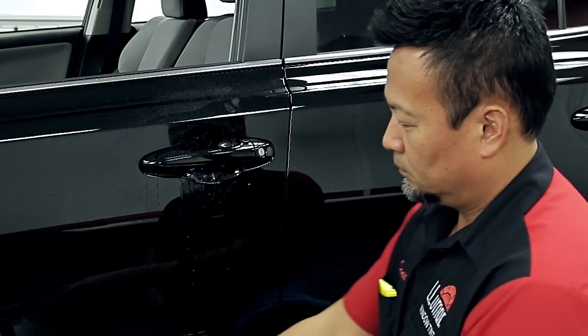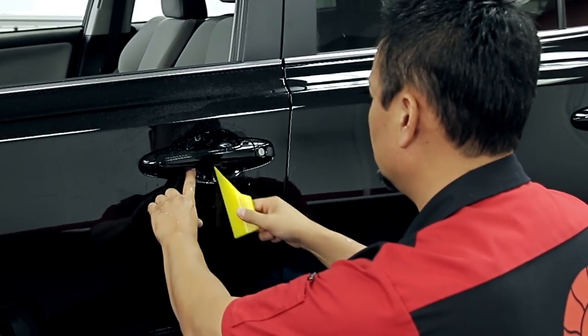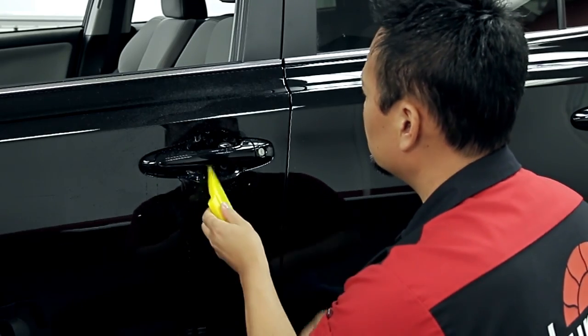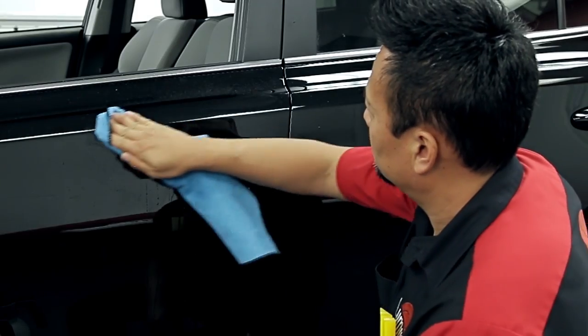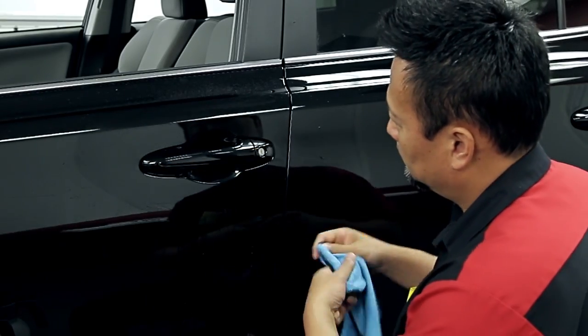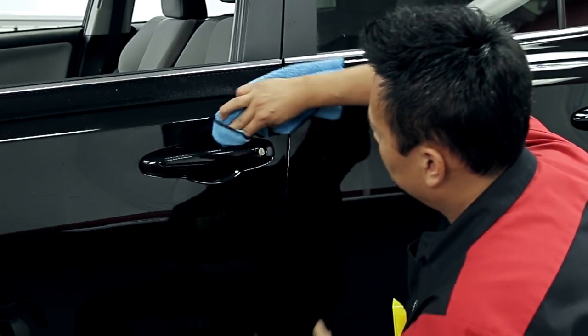Tack solution may be used to increase adherence if needed. Squeegee the pattern in place and remove all moisture. Use a microfiber towel to seal the edges with firm pressure, then wipe the area dry.